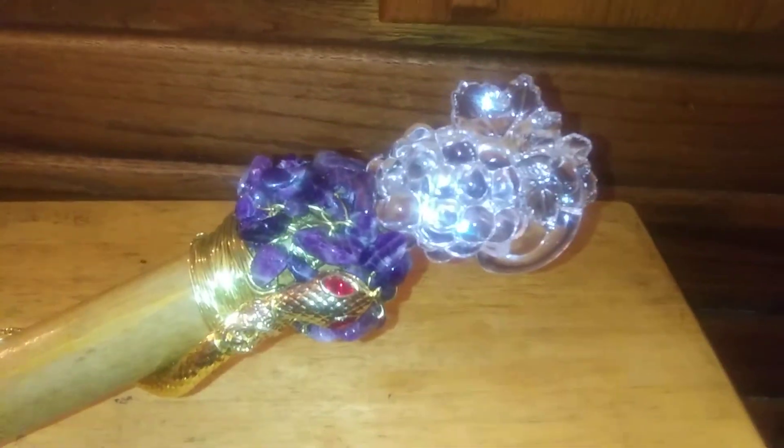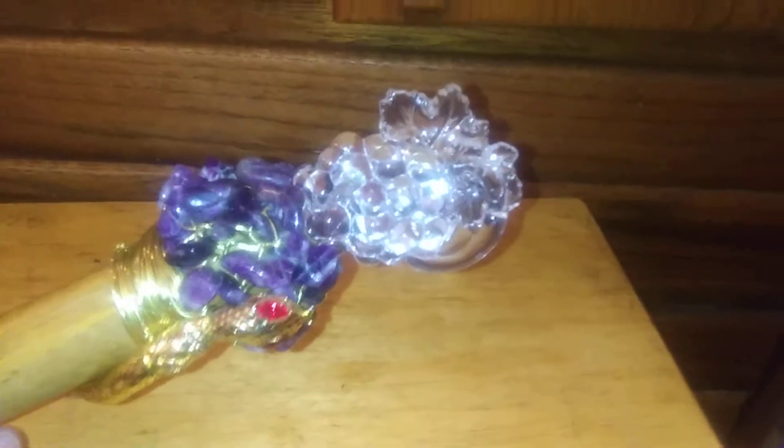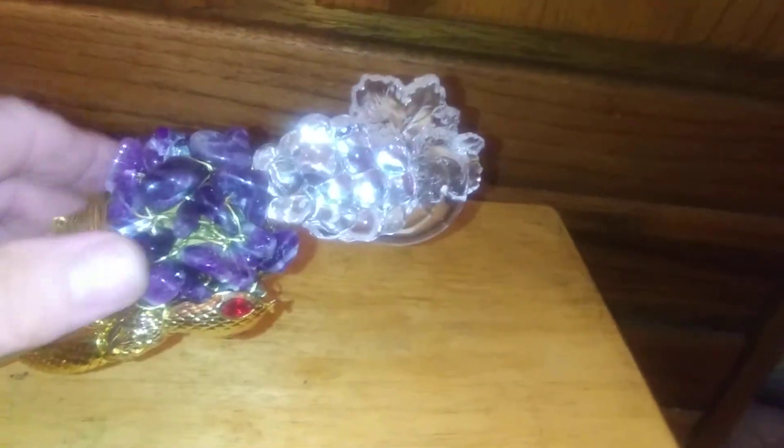Here it is. Here's my crystal on top. Here is my amethyst, and here's my snake. I wrapped the gold wire around the bottom of it right here that I had left.